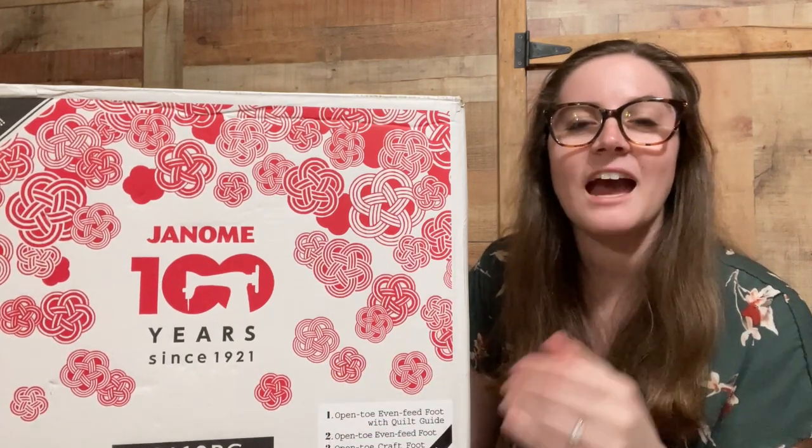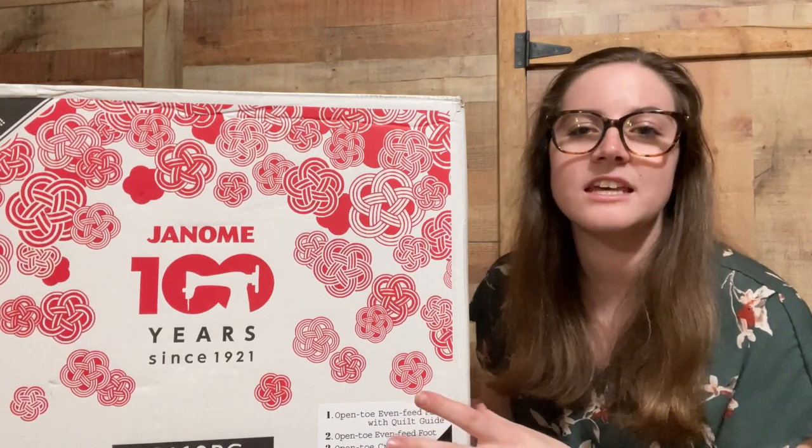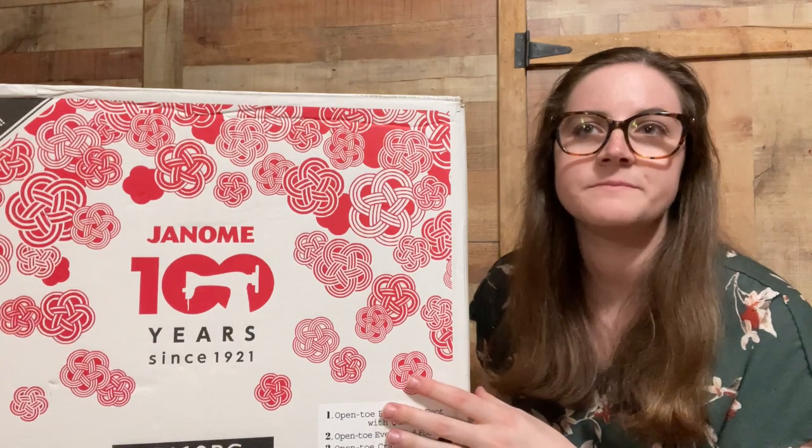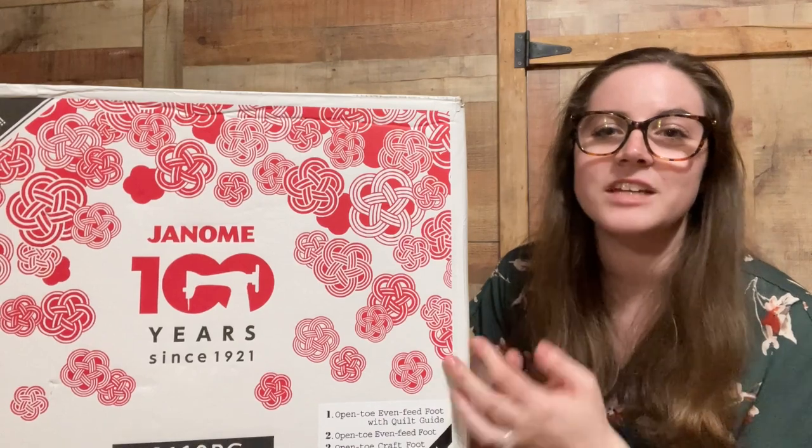Before I got this — and we'll talk about what it is in just a second — I had a Singer sewing machine. It was just a little, I think, hundred dollar sewing machine from Walmart. It has been wonderful, don't get me wrong. I've made two quilts on it, made tons of projects, but it was really starting to lack as I'm starting to get more advanced in my sewing. I'm by no means an expert, but I'm starting to work on some projects that are a little bit harder, and my machine was just making those hard projects even harder.